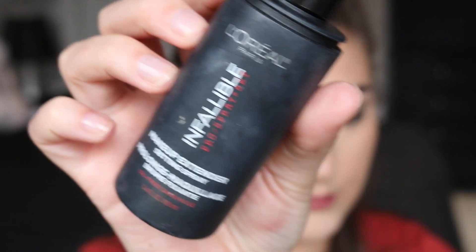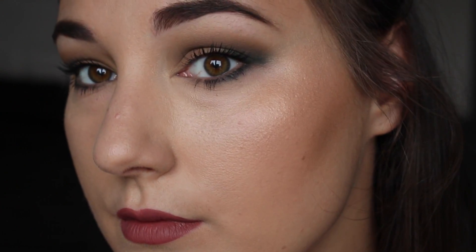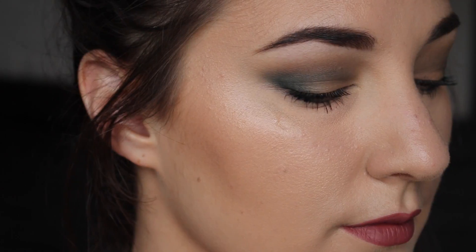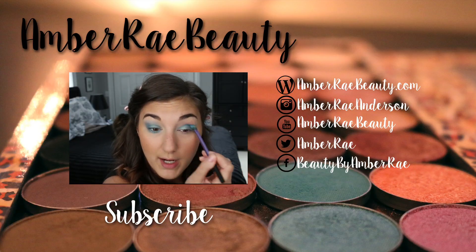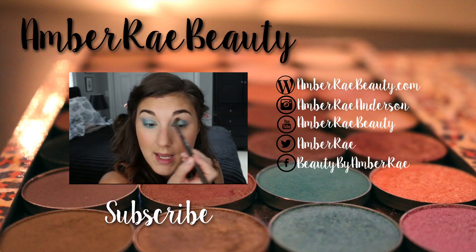I'm finishing up with a little bit of setting spray — the L'Oreal Infallible Pro Spray — to make sure nothing budges. So this is the finished look: it's a little smoky but a very neutral look overall, and I think the two products pair really well together. I hope you guys enjoyed, and if you did, please check out my last video, hit that subscribe button, and check out my socials!